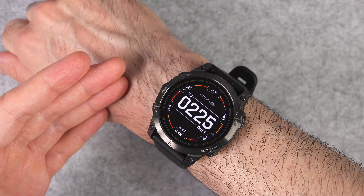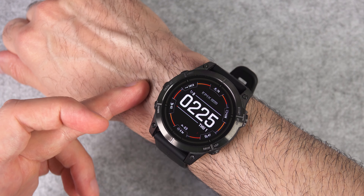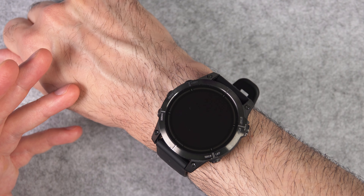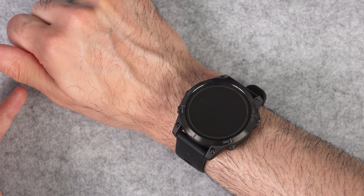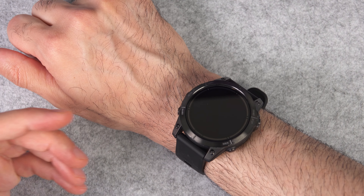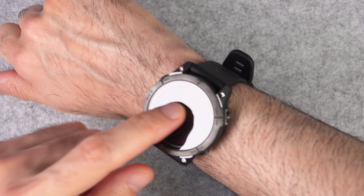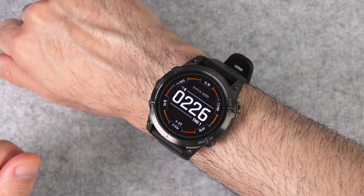In terms of battery life, we get 16 days, which is fantastic. And it only takes one hour to fully charge the watch. Of course, if you use the GPS and use the watch a lot in general, that's not going to be 16 days, but still, that's plenty.